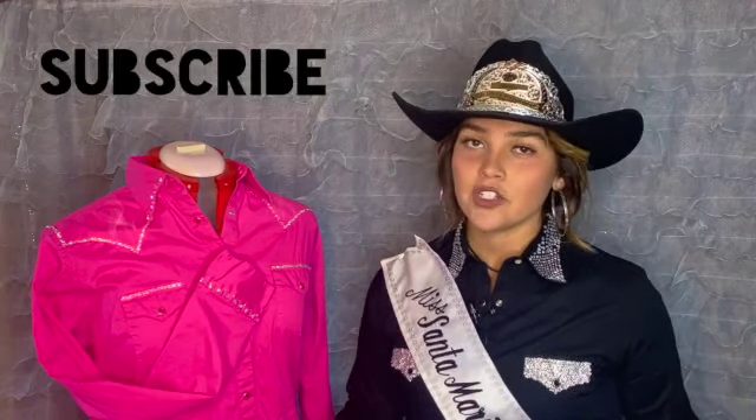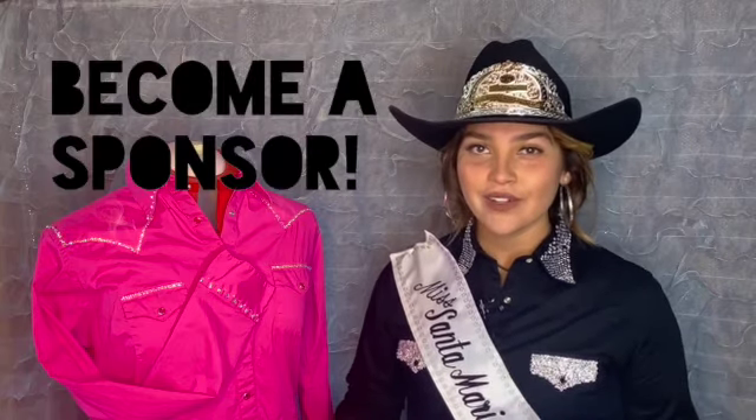That is going to do it for today, guys. Thank you so much for joining me. If you like what we do here, please subscribe to this channel and like this video. Leave a comment down below — have you ever designed any of your own queen clothes? I would love to see pictures in the comments below. Miss Santa Maria Elks Rodeo could not do what she does today without the help and support of her generous sponsors, so if you like rodeo and you like rodeo queens, please consider becoming a sponsor yourself. I'll leave all the information in the description below. Thank you so much and we'll see you next time.